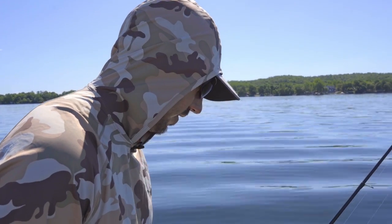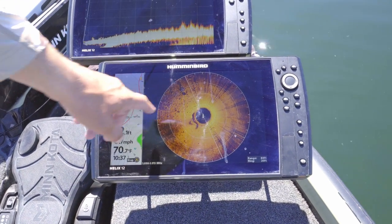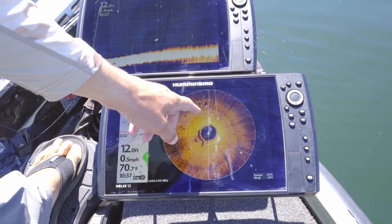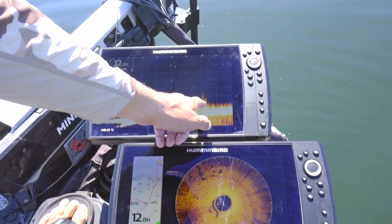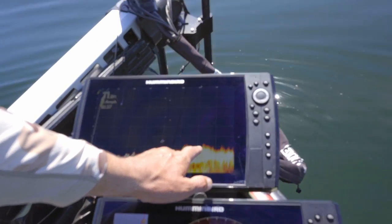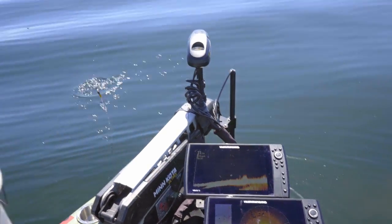We're right in range of these bigger boulders now. You'll see them as the 360 sweeps — we got a couple of them right there. What's really cool with Liveview now is you can pan around and you'll see the boulders. There's a boulder. There's bigger boulders. It looks like there's a fish right there on that one, so let's flip down to it.